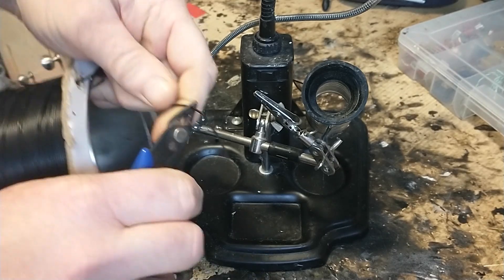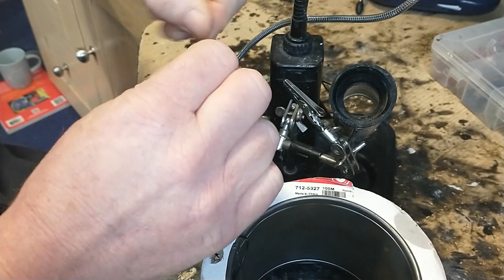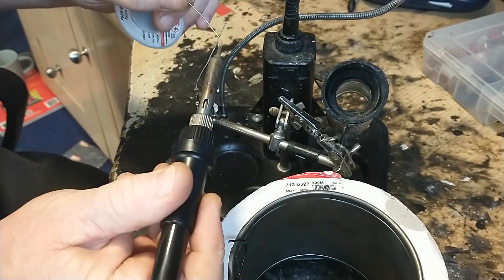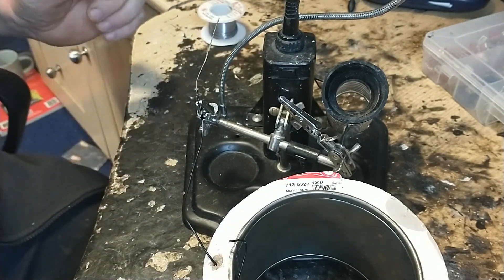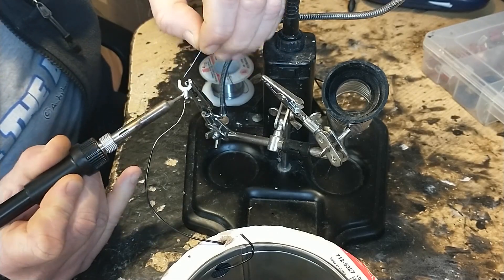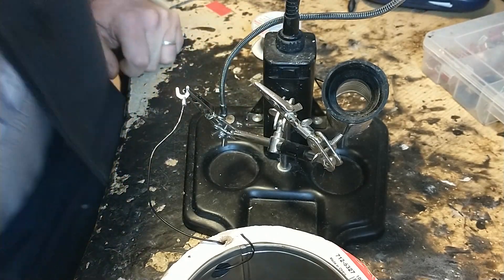I'll strip that off and twist it up like I would if I was using it. I'm going to solder up one end. Tinned up nicely. Our connector. So that's soldered on there.